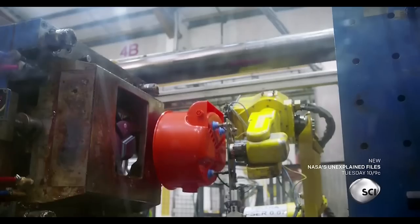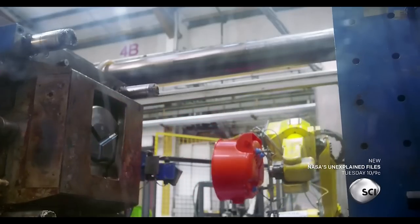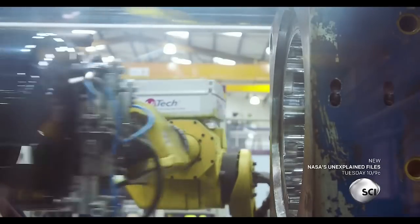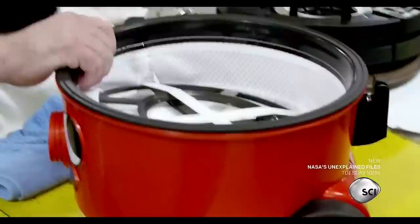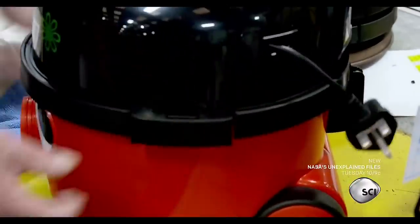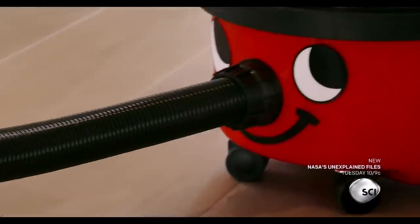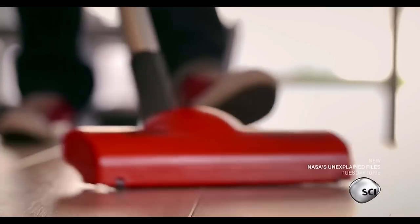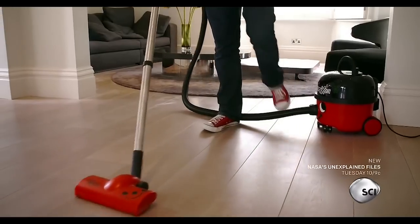Two molds form the drum unit: a base that holds the dust bag and a lid that holds the motor. A rubber seal makes sure that the joined up unit is leak free. The perfectly sealed body gives maximum suction.